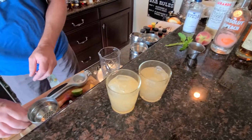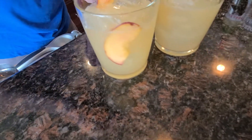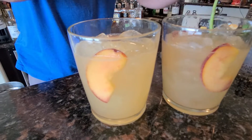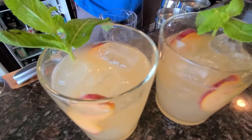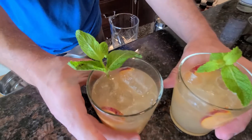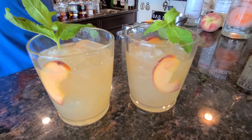We'll take those little peach slices that we did and just tuck those down in on the sides. Our store mint is not looking all that super right now, but it still smells good. So there you have it — we're gonna call this one the Pit Stop. Come on by and have a Pit Stop. Enjoy.